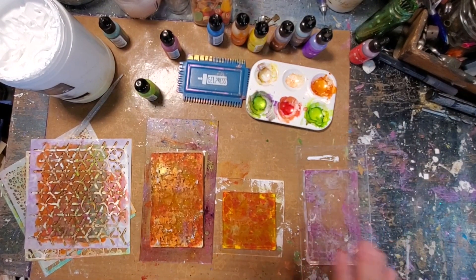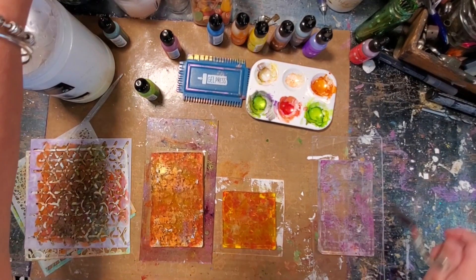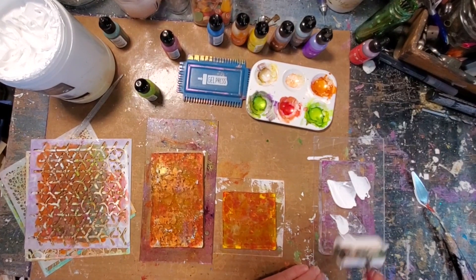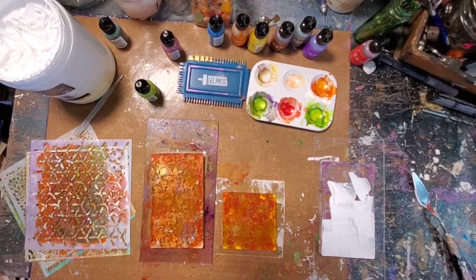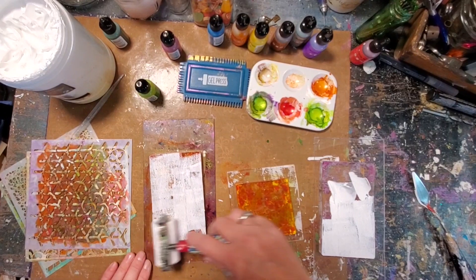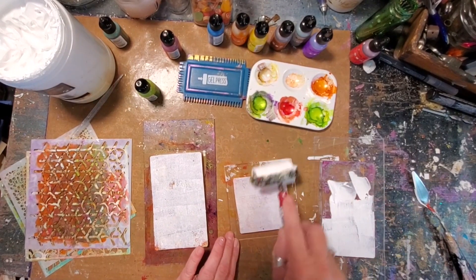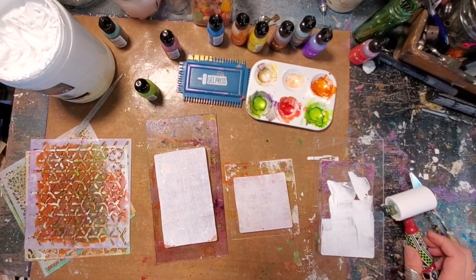Over here on the side I've got another three by five gel press and I'm going to use that to apply the white acrylic paint onto the plates that already have alcohol inks on them. I actually just want a really, really light layer - just enough to pull the alcohol inks up but not so much that I lose the paper that's in the background.